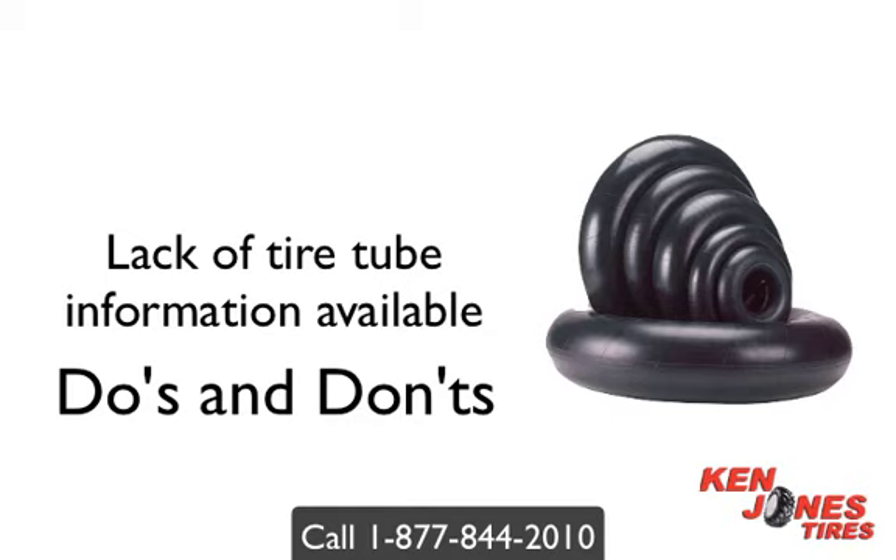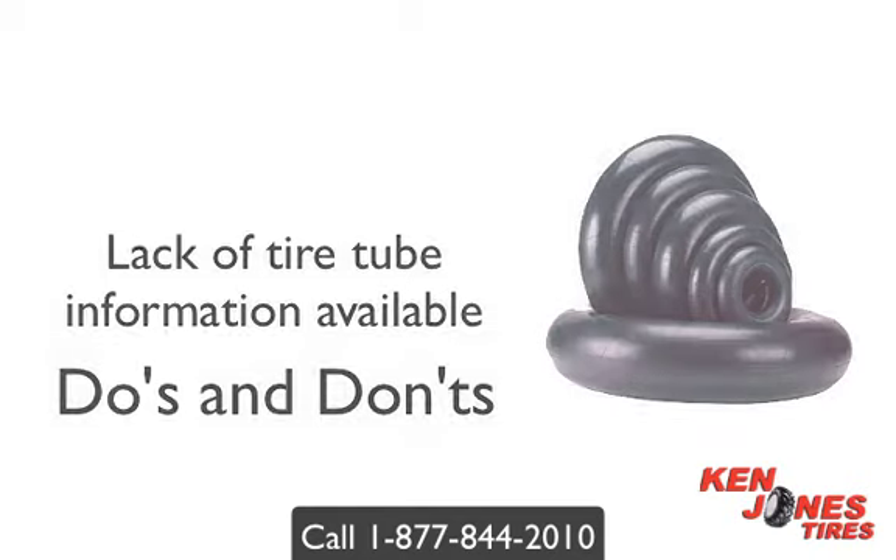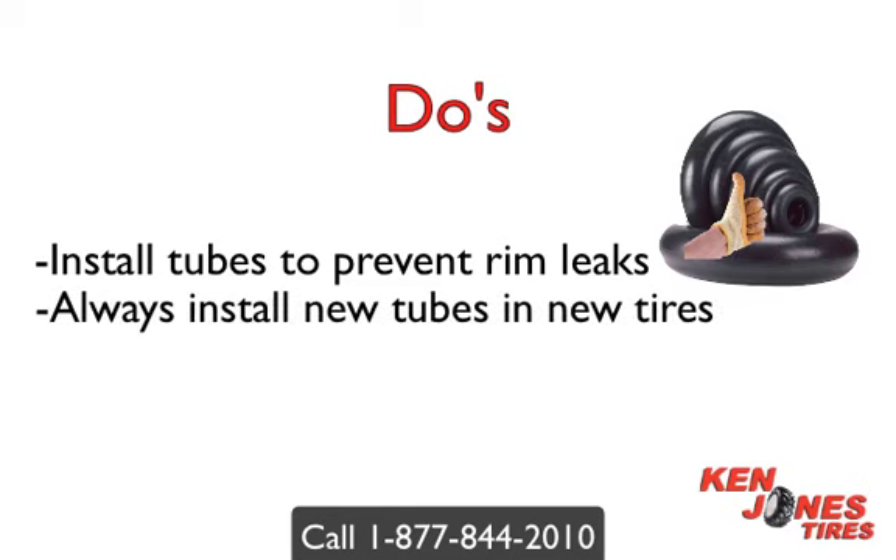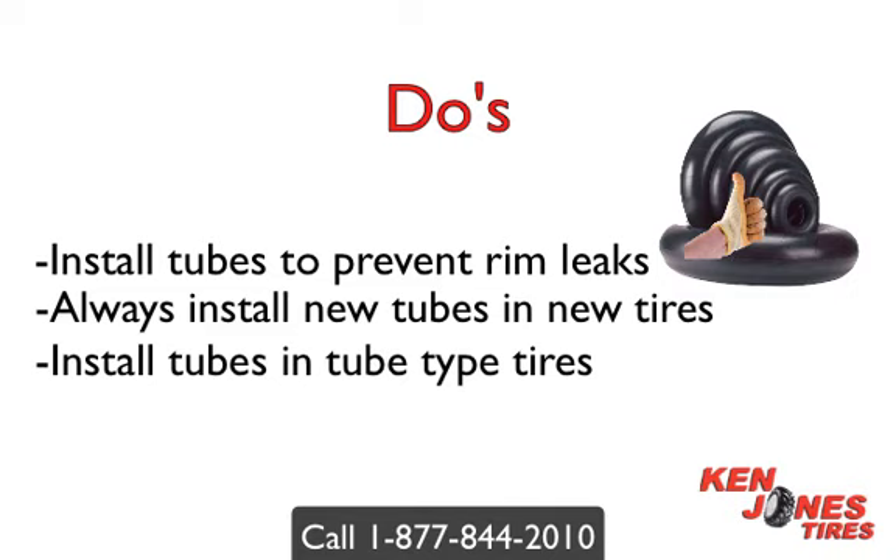Most tires are tube type, which means you have to install a tube. Always try to install a new flap. Always install new tubes in new tires — old tubes stretch over time and grow. It's okay to install radial tubes in bias tires. Always check the tire for foreign material before installing a tire tube.